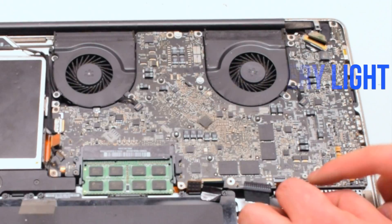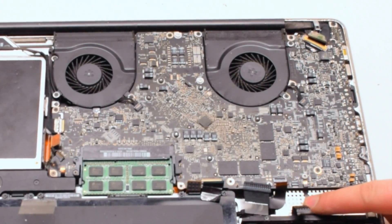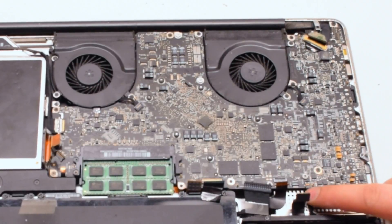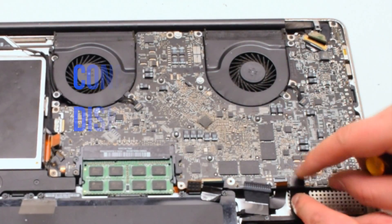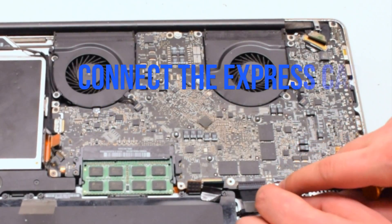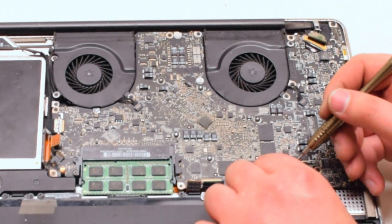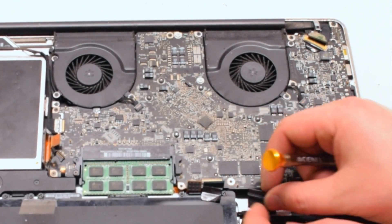Connect the battery light indicator next — it has an eyelash. Pull up the eyelash, gently work the cable into the socket, and once it is all the way in, push down on the eyelash and lock it in. Now reconnect the hard drive by simply placing it over and pushing down. Reconnect the express card — this cable also has an eyelash. Lift it up, push the cable into the socket, and put down the eyelash.